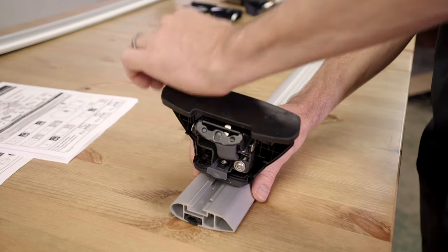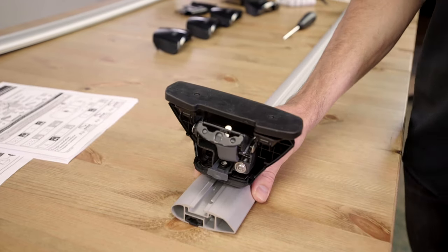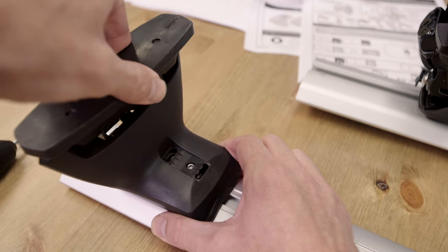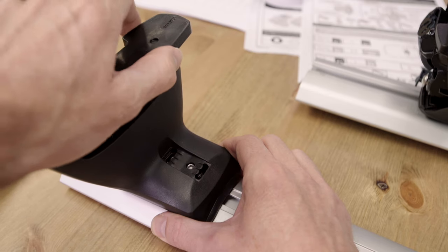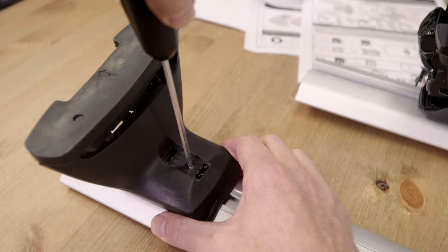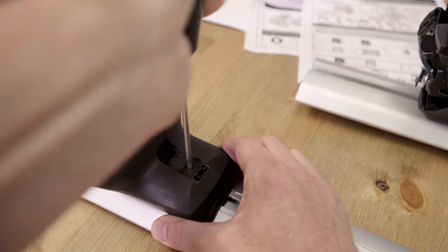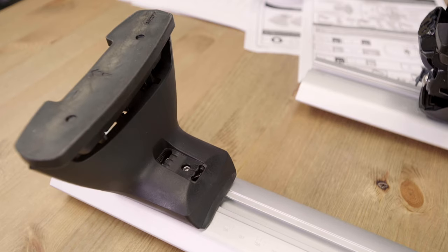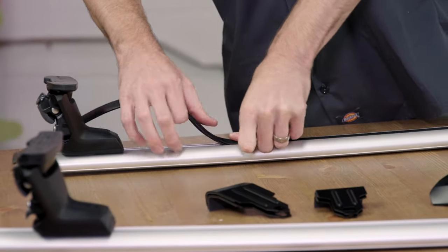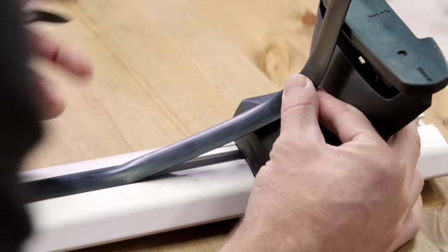Snap your base pads onto the bottom of the towers. Make sure you are installing the front pads to the front bar and the rear pads to the rear bar. Set the toe position for the towers: loosen the toe bolt and adjust the toe angle of the base pads. Fully tighten the towers on the front bar to the T1 position and the rear bar towers to the T2 position. If you are using a Jetstream crossbar, follow the instructions to cut and place the rubber infill for the bottom of the crossbar.